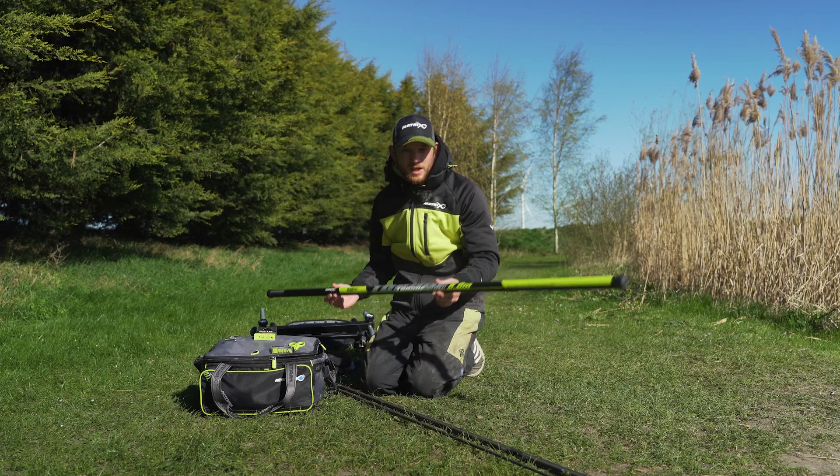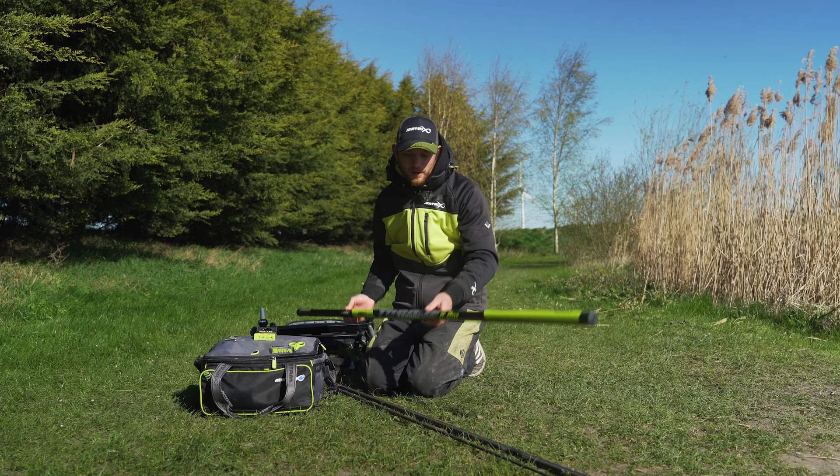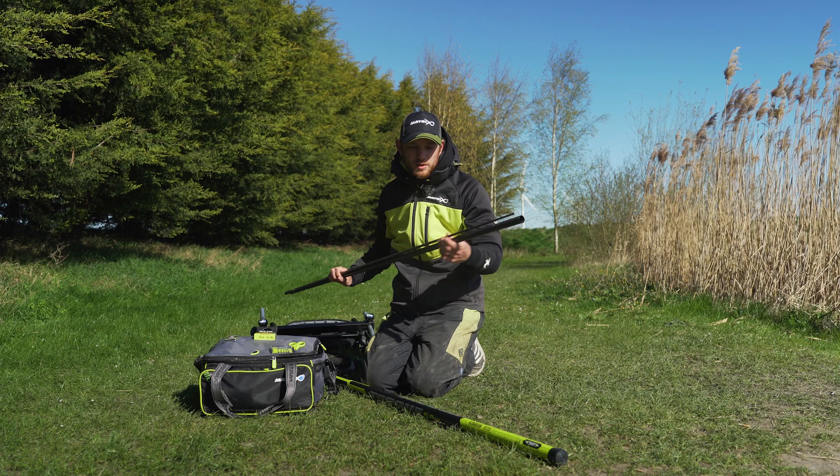When you get your new pole, what you're going to need to do is elasticate the top kit. Take your top kit out of your pole and you'll notice that a lot of modern poles have got these side pullers, so this is where we're going to start.